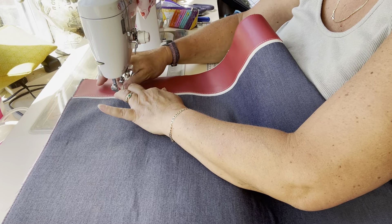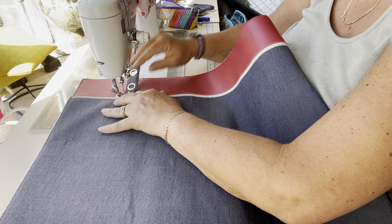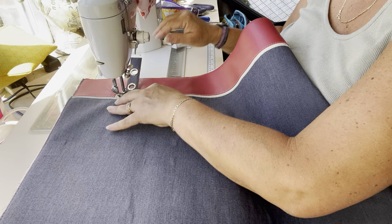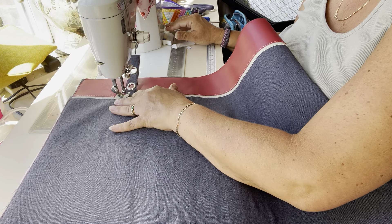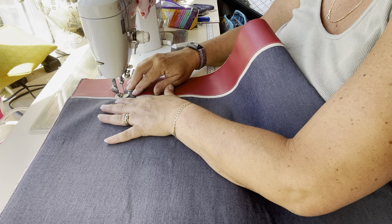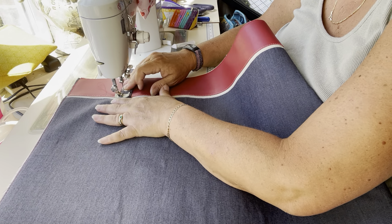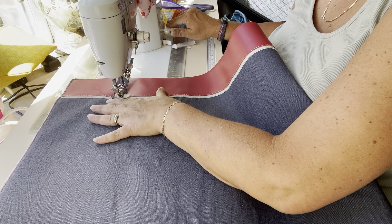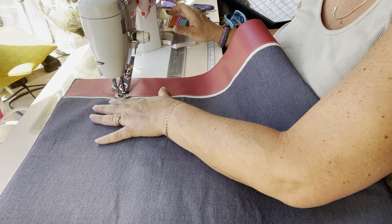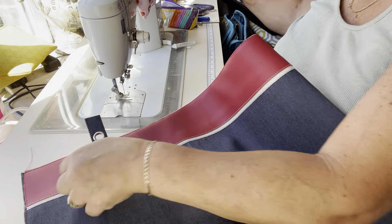If you're using foam and you've got four-fold and leather and all sorts, this can get quite thick, so be aware of what your machine's capabilities are. Just one stitch to back stitch at the beginning and the same at the end.